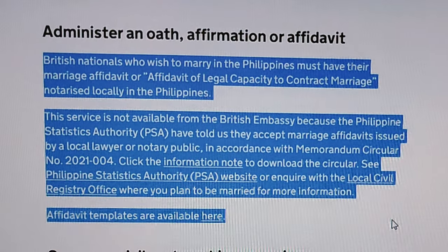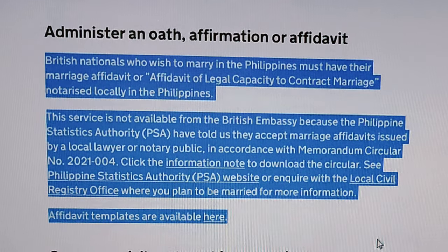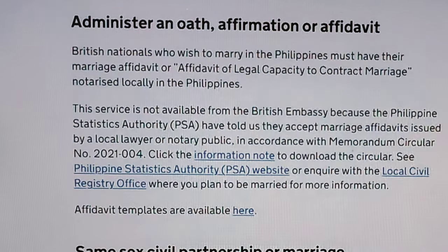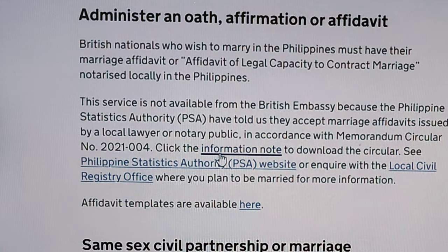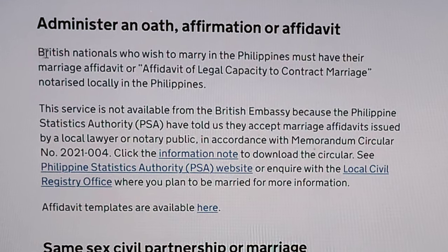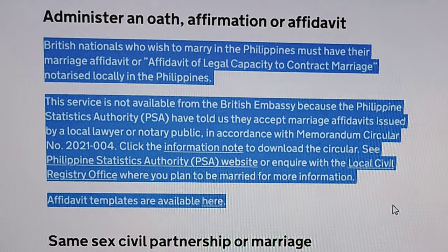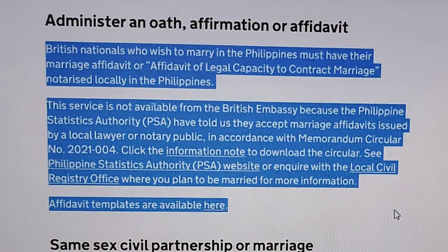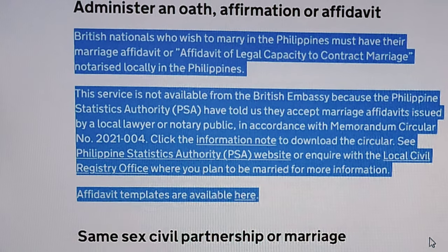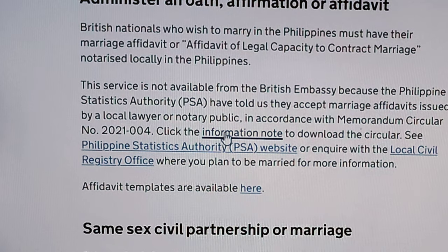The announcement states that British nationals who wish to marry in the Philippines must have their marriage affidavit, or affidavit of legal capacity to contract marriage, notarized locally in the Philippines. This service is not available from the British Embassy because the Philippine Statistics Authority (PSA) has stated they accept marriage affidavits issued by a local lawyer or notary public, in accordance with Memorandum Circular Number 2021-004.